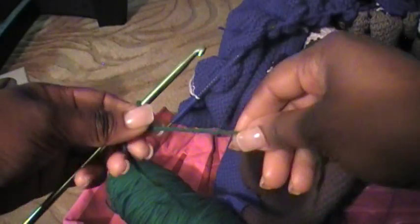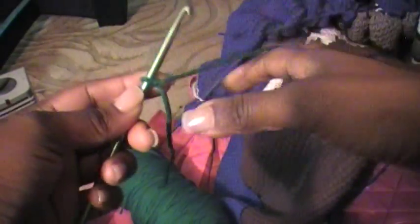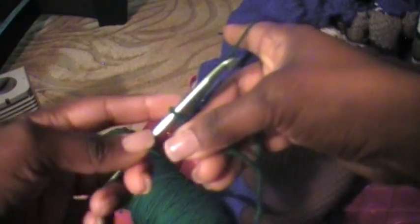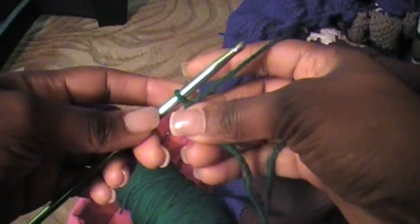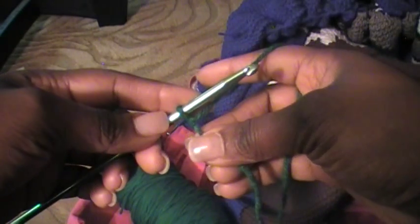And then I have this little tail that's hanging and then the rest of the yarn that's connected to the skein of yarn that I'm working with. I can pull that and tighten it or loosen it however I want to. I am left-handed so everything you see is going to be done left-handed, but if you're right-handed then just do the same thing except you're going to be using your right hand instead of your left hand.